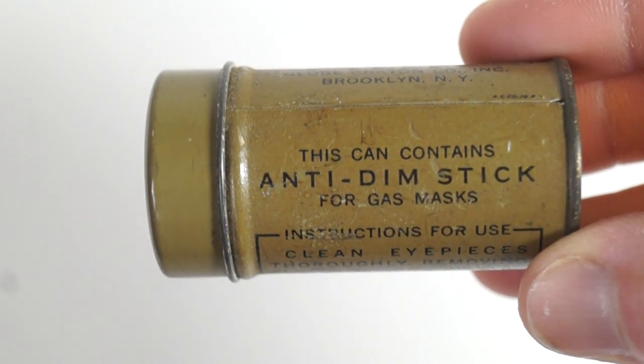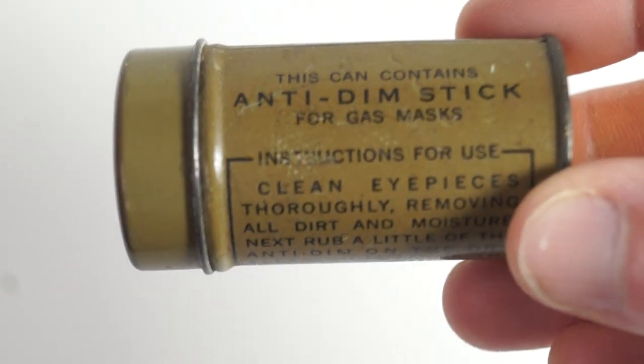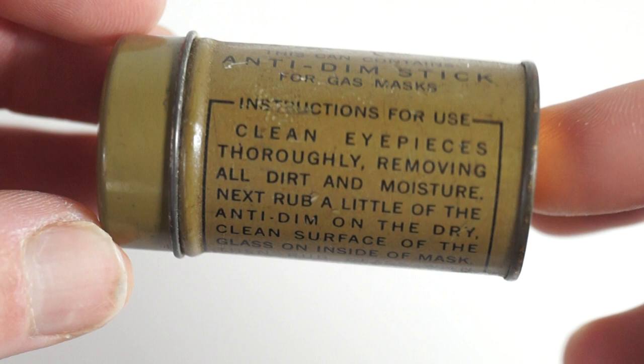Like on the British anti-dim outfit, it has the name and then the instructions printed on the outside.